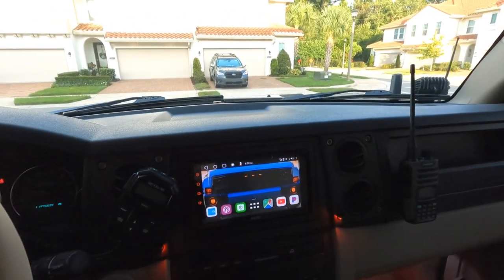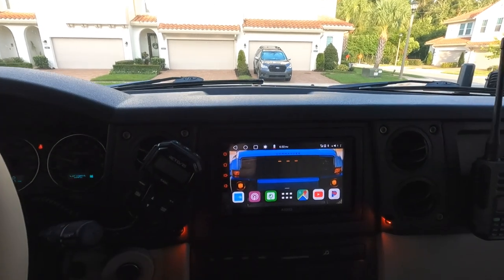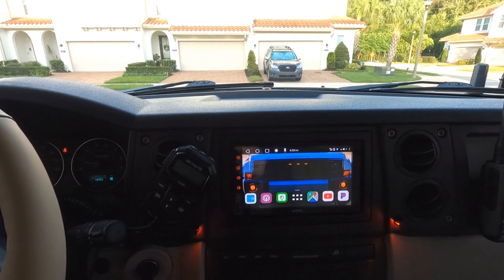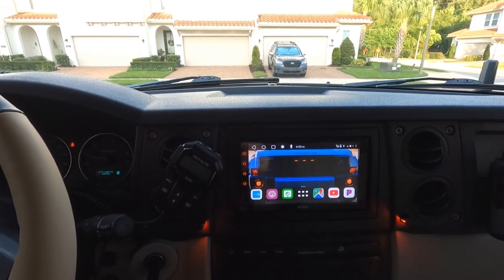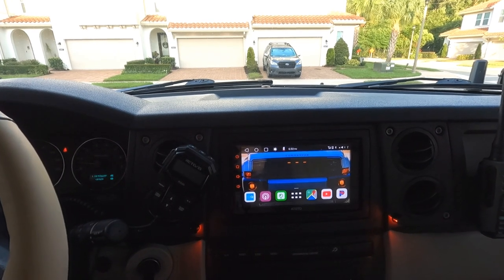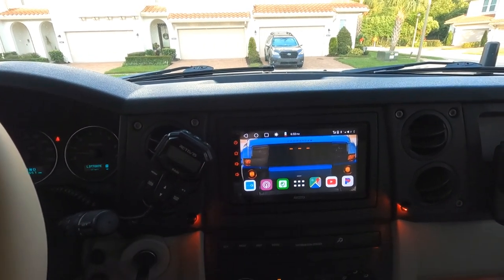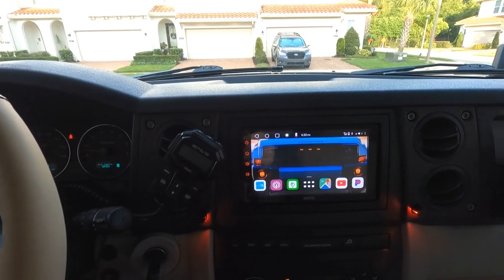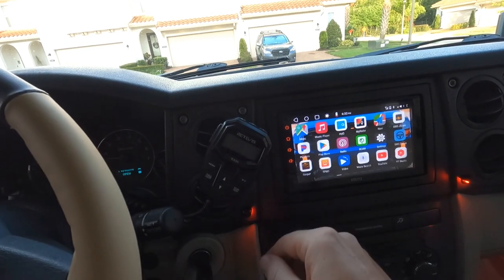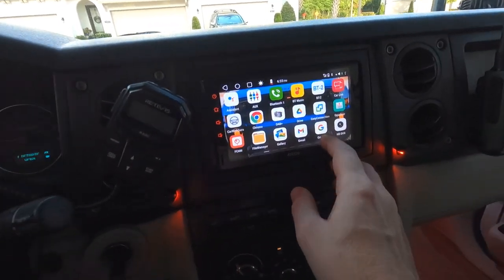Let's talk about the stereo — this is the Toto S8. Fantastic head unit; it's basically an Android for your car. I went ahead and uploaded an old school picture of the Commander on there. It can do absolutely everything: front and rear camera — I only have the rear camera hooked up but you can do both. You can download all your apps. I can open my garage door, use Google Maps, YouTube, Pandora, and it's super quick.